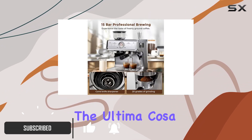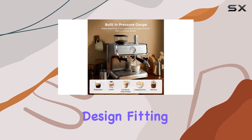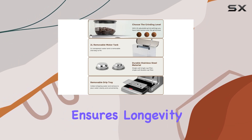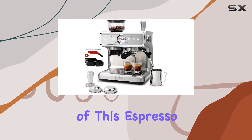Let's start with the design. The Ultima Cosa espresso maker boasts a compact yet stylish design, fitting seamlessly into any kitchen space. Its durable construction ensures longevity, promising years of reliable performance.